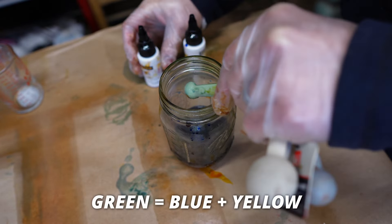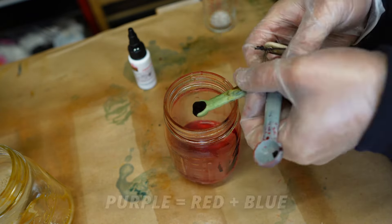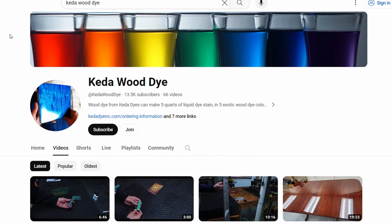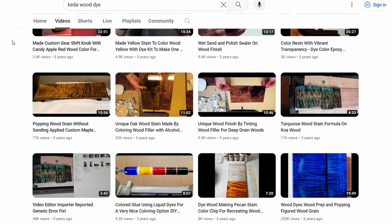For example, if you want green, you would mix the blue and yellow together. If you want orange, you mix the red and yellow. And if you want purple, you'd mix the red and blue together. Keda also has a YouTube channel which explains not only how to mix custom colors, but also techniques on how to apply the dyes too.